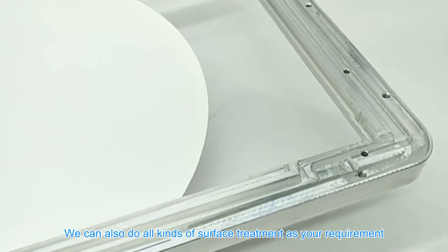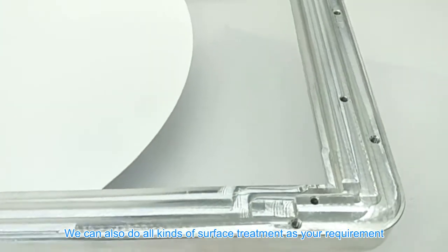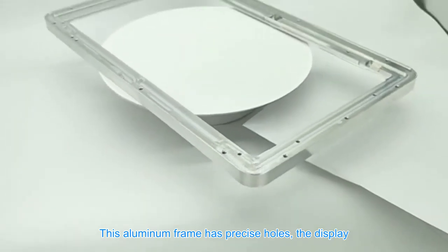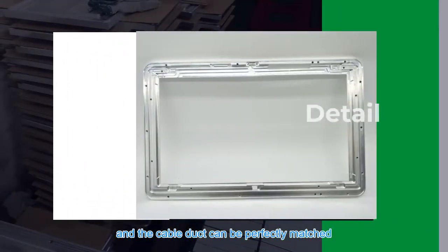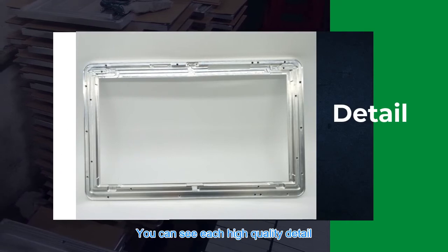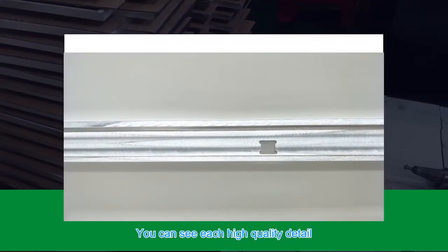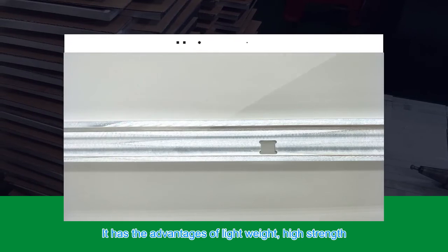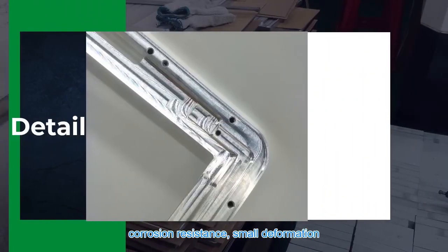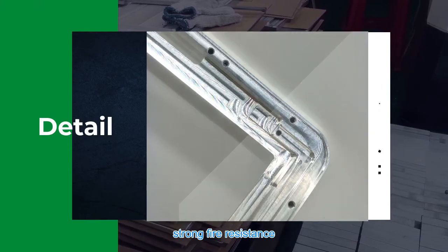We can also do all kinds of surface treatments per your requirement. This aluminum frame has precise holes so the display and cable duct can be perfectly matched, and it is easy to install. You can see each high-quality detail — it has the advantages of lightweight, high strength, corrosion resistance, small deformation, and strong fire resistance.